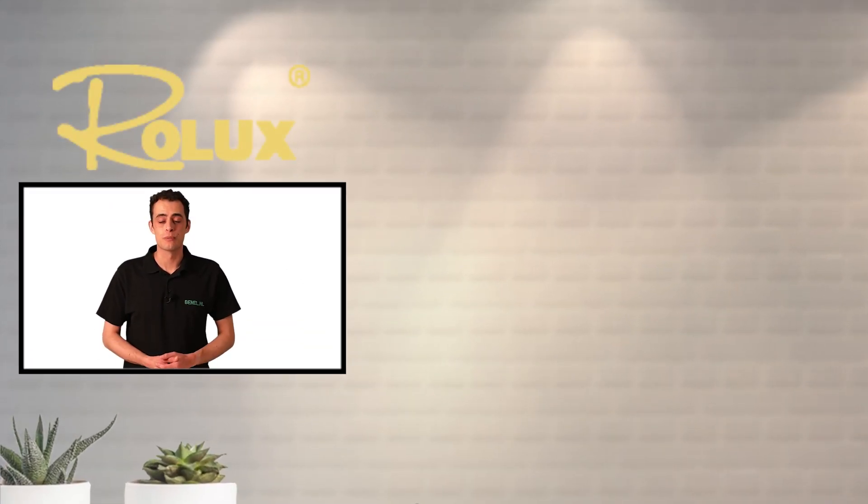Thank you for watching this video. For more information or to place an order, visit bnl.eu.